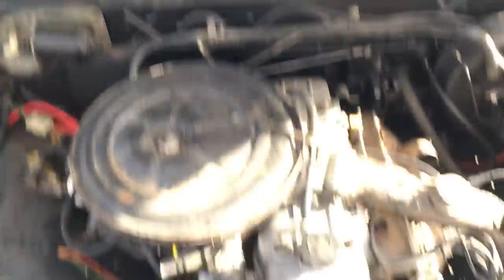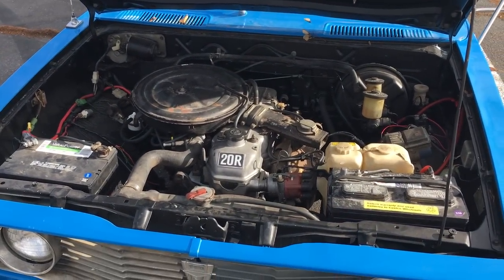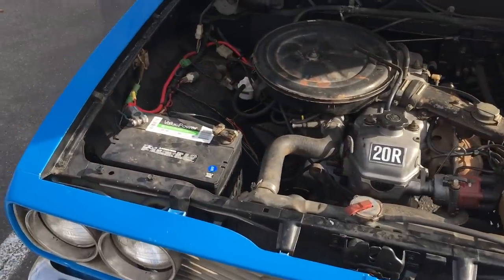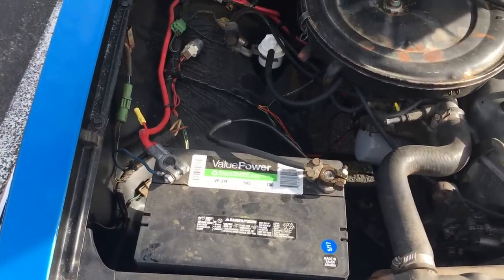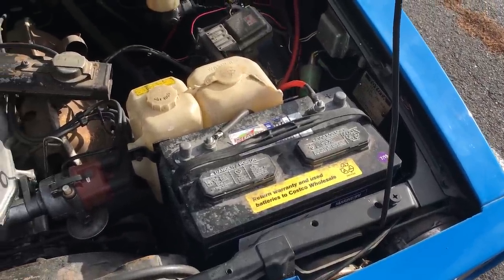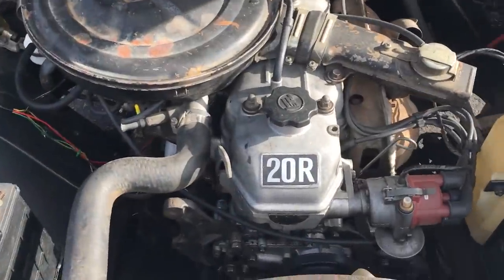Lift up the hood here. The engine's been completely redone. It's a 20R, pretty reliable engine — carbureted, four-cylinder, 2.2-liter. Here is the car battery I use to start the engine, and this is the auxiliary battery for anything going on in the RV when the vehicle's not running. The entire inside of the engine bay was originally white but was repainted black to make it look a lot better, and so was the underside of the hood.